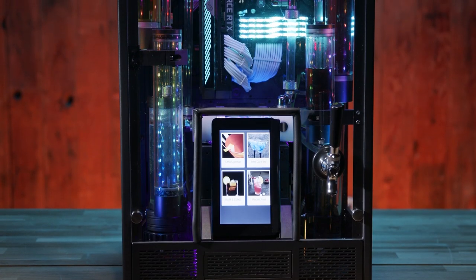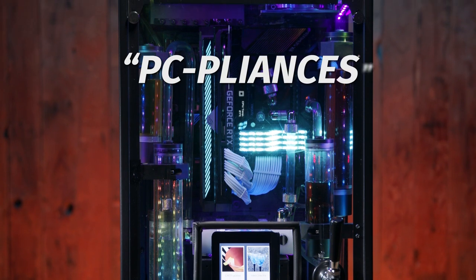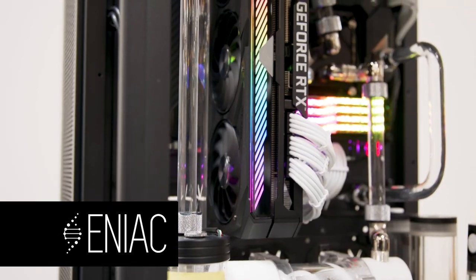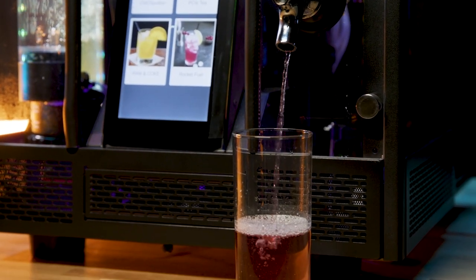We here at Newegg are proud to introduce the Newegg Hydrator, powered by Intel — the first in the new line of products we call PC Pliances. Designed and constructed by Enyaq PC Builder around an 11th gen Intel Core i9-11900K. The Hydrator is one part media center, one part drink dispenser.